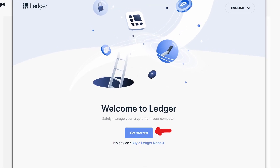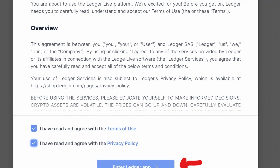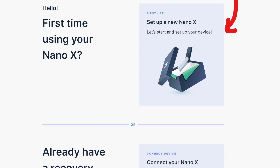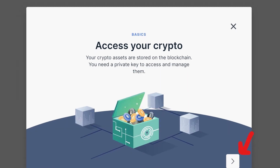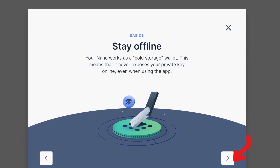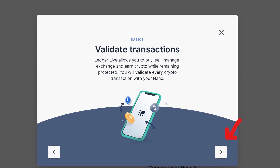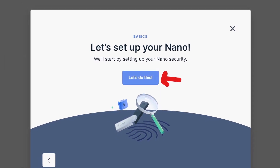Once Ledger Live opened, I clicked get started and accepted the terms of use and privacy policy to enter the Ledger app. Select your Ledger device — in this case, the Nano X. And as this is the first time we're using it, click set up new Nano X. In the next couple of pages, it'll give you info about your Nano X and the private key it holds for you to access your crypto that is stored on the blockchain. Click the right arrow to move through the pages, and when you get to the page that says let's set up your Nano, click let's do this.